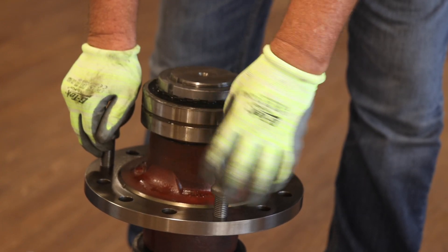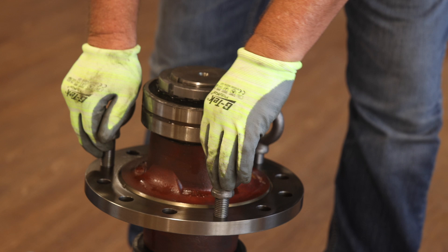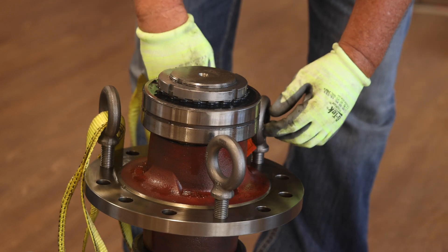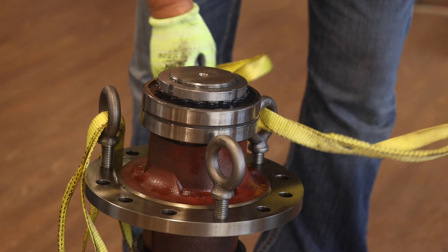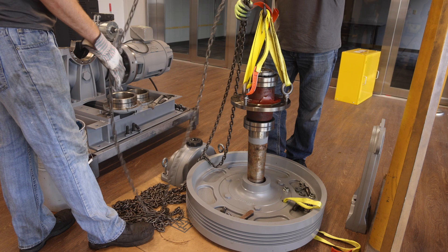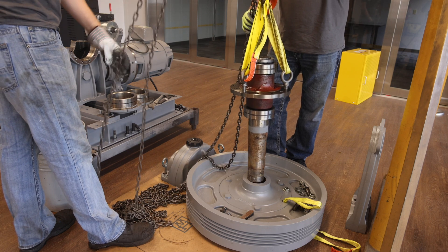For removal of the original center assembly from the traction wheel, place three of the eye bolts provided with the tool kit into the hub flange. Next, place hoisting straps through the eye bolts and hoist the old center assembly out of the traction wheel. This assembly will not be reused.